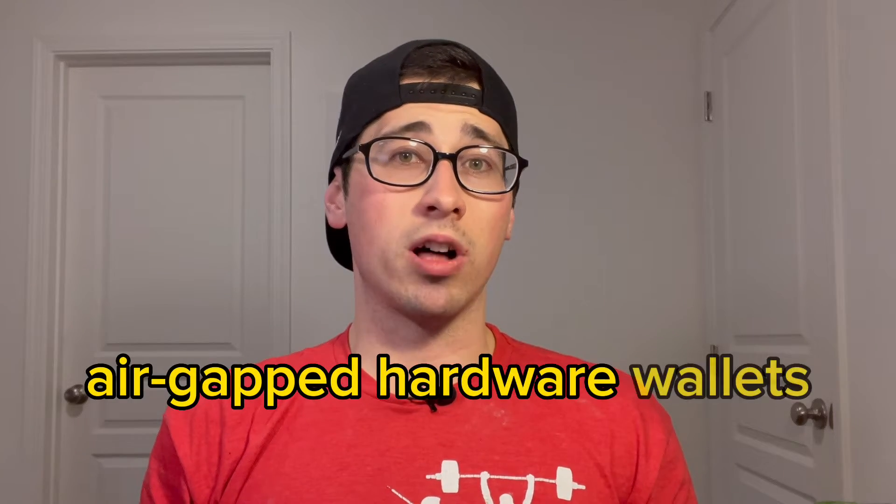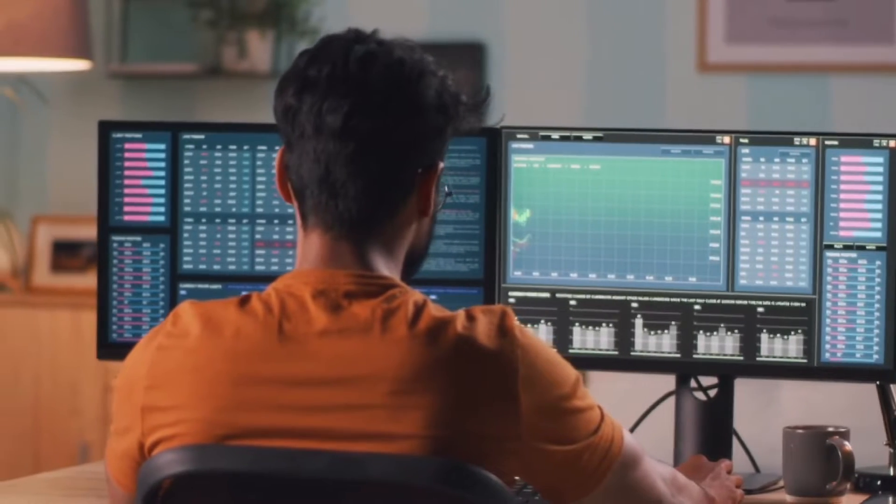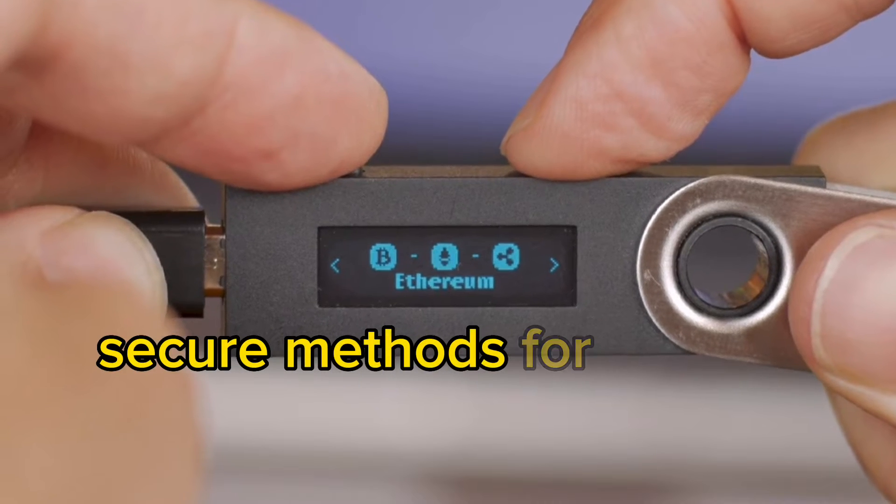Today we're talking about something that I haven't heard a lot of people talk about, but I definitely think it is increasingly important, and that is air-gapped hardware wallets. If you're into NFTs or crypto or just Web3 in general, you're probably aware that hardware wallets are one of the most secure methods for storing your digital assets. But a lot of people don't know about air-gapped hardware wallets, which takes hardware wallet security just a step further.